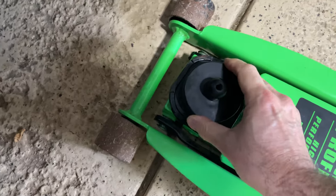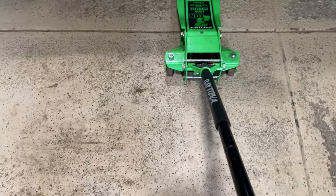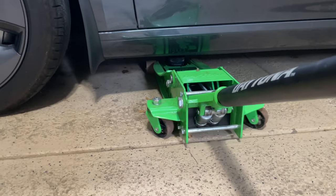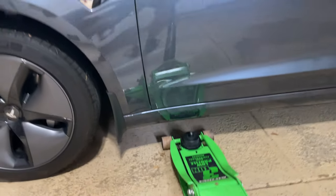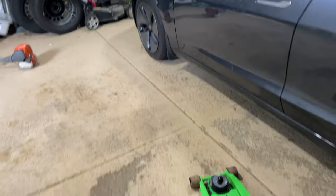Hockey puck on. And then slide it through the car where it easily clears the car, and slide it into the car like that.